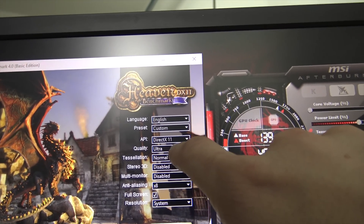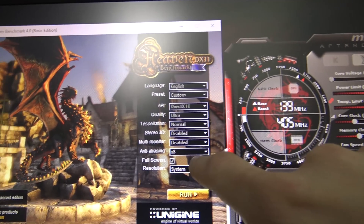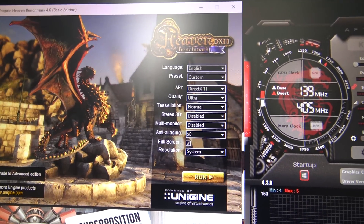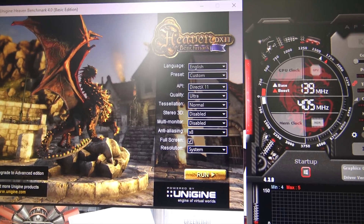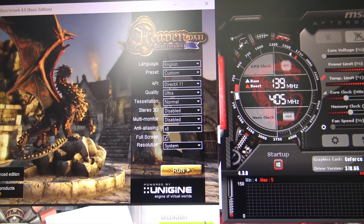Here are the settings: ultra quality, DX11, tessellation normal, anti-aliasing at 8x — that's the one that really stresses your GPU — and then fullscreen at 1080p resolution.